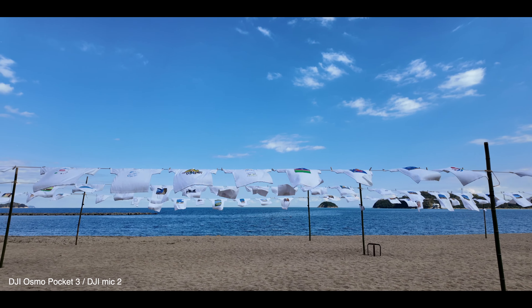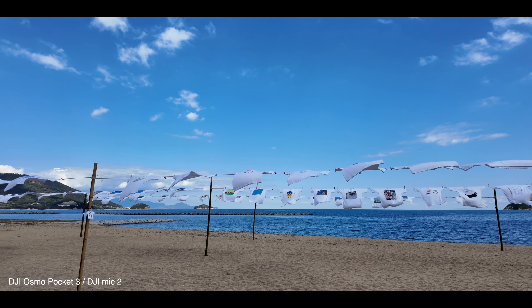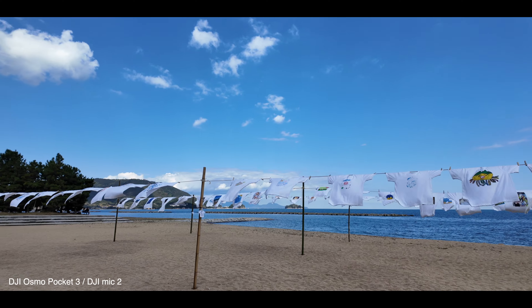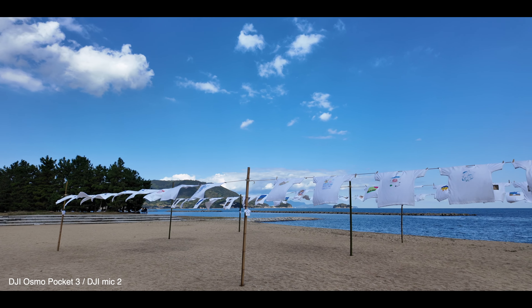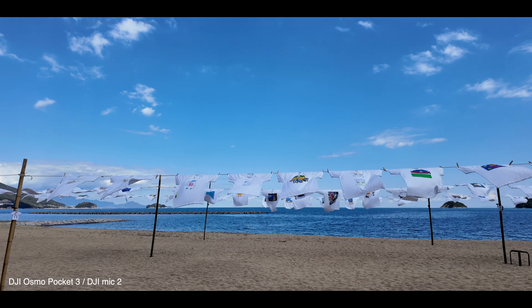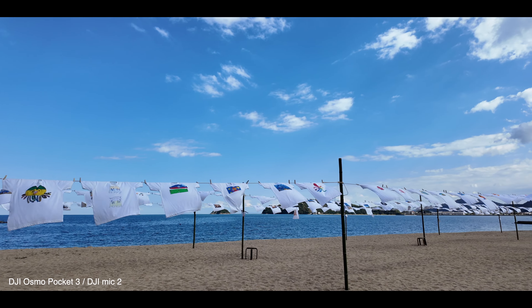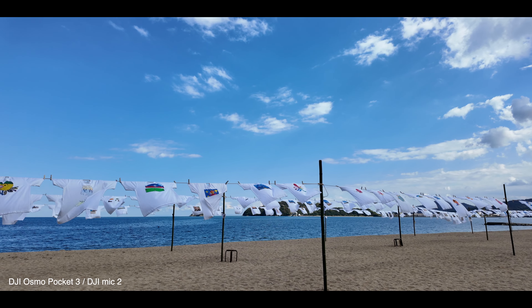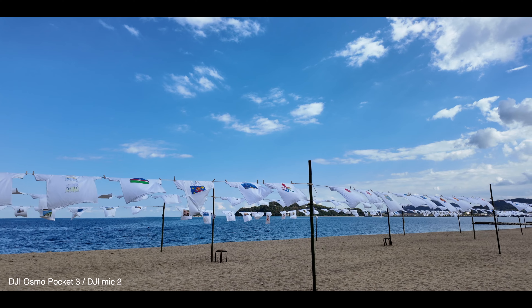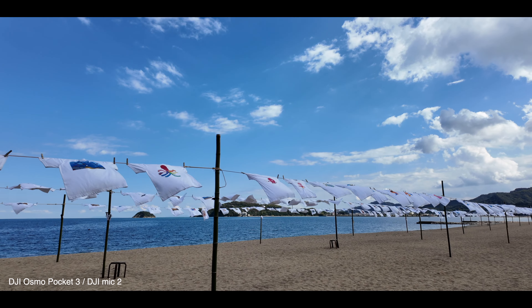津田の松原で開催されているTシャツアートを見にやってきました。去年も見に来たんですけど、今年も開催されているということで、爽快ですねこの砂浜にこのTシャツアート、海風に揺れてめちゃめちゃ気持ちがいいです。今撮影に使っているカメラはDJIのOsmo Pocket 3で、マイクは今日は内蔵マイクではなくDJI Mic 2を使っています。ワイヤレスのマイクとなります。